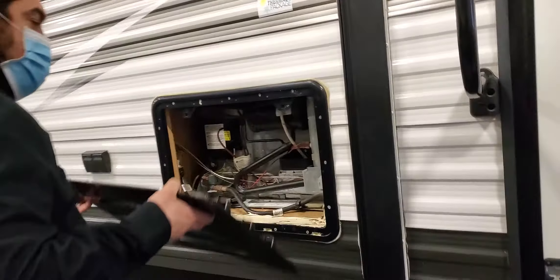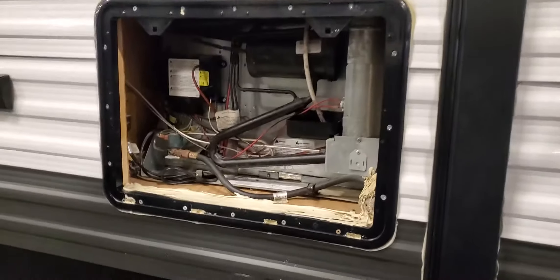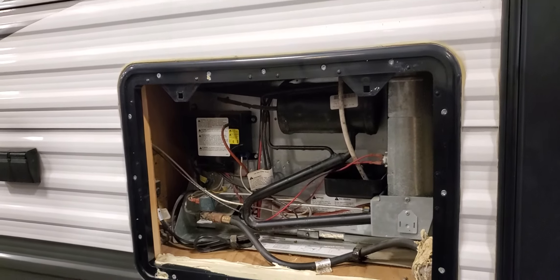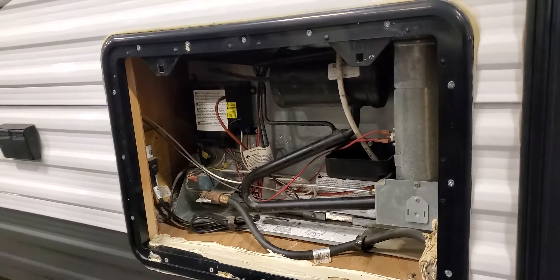Your refrigerator runs on two modes: propane only, or automatic. Automatic means it looks for electricity first — if it finds it, it will use it.